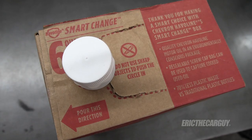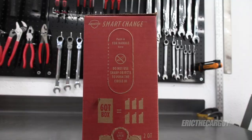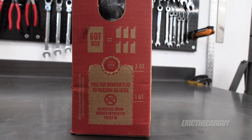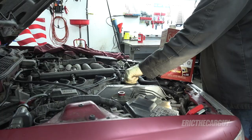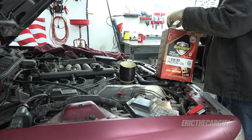One last thing — the seal needs to come out. A couple of other things about this packaging: there's a handle here if you want — push this in and you can hold it like this. Since this is 6 quarts and I'm only going to need 5 for the Acura Vigor, there's a window on the side that can give us a good idea of when I've got a quart left. The Vigor actually takes 4.7 quarts, but 5 will do.